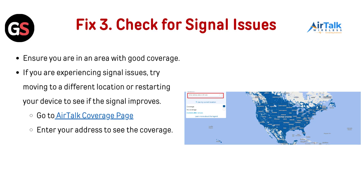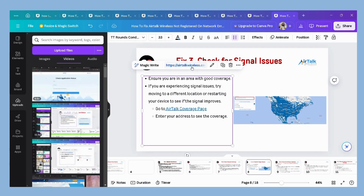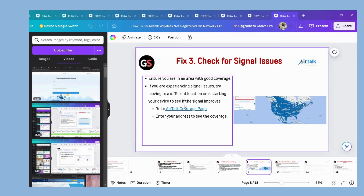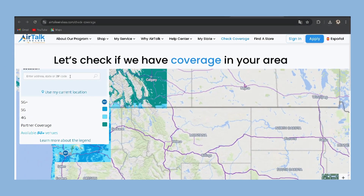Fix 3: Check for signal issues. Ensure you are in an area with good coverage. If you are experiencing signal issues, try moving to a different location or restarting your device to see if the signal improves. You can also go to the AirTalk coverage page — the link is provided in the description of this video. Enter your address to see the coverage in your area.